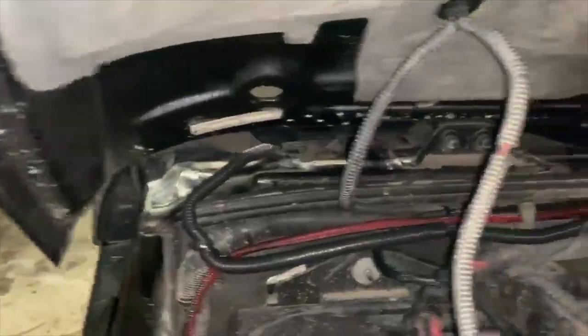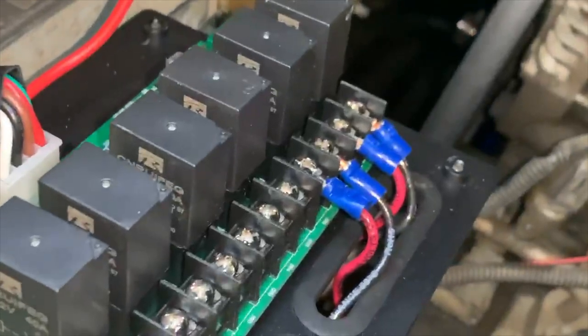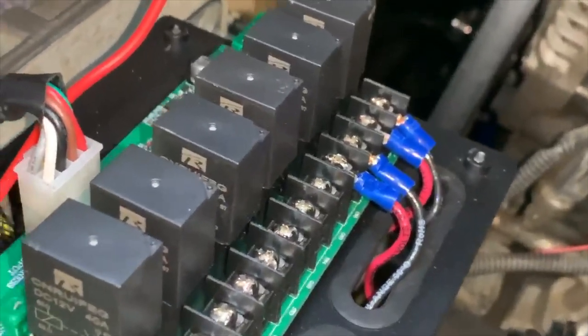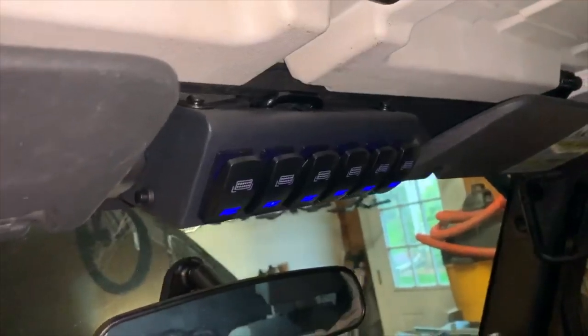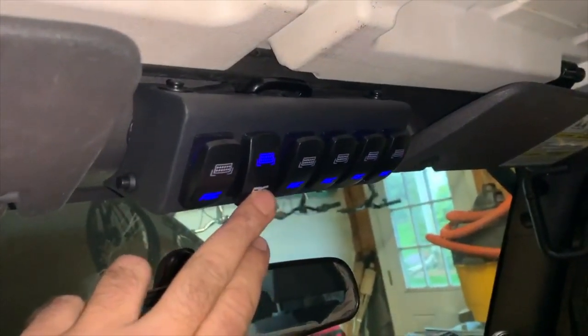I ran the loom all the way across and put both of the lights on one circuit. I have one switch for the 52-inch light and one switch for the cubes. I hooked them up to the two switches here. I'll switch one to the lights, switch two — cubes. And I will shut the hood.